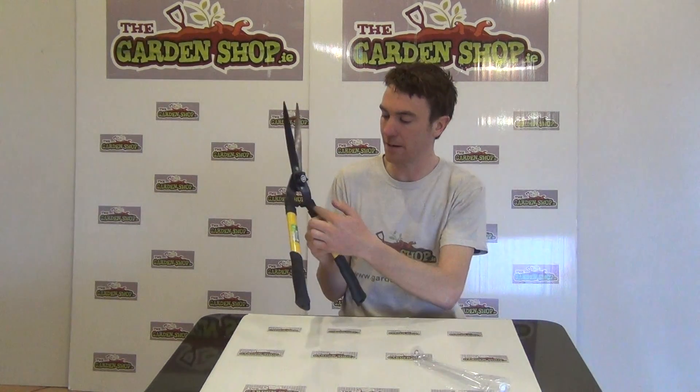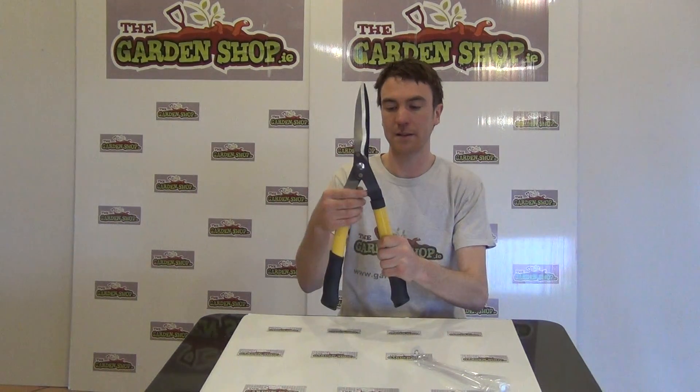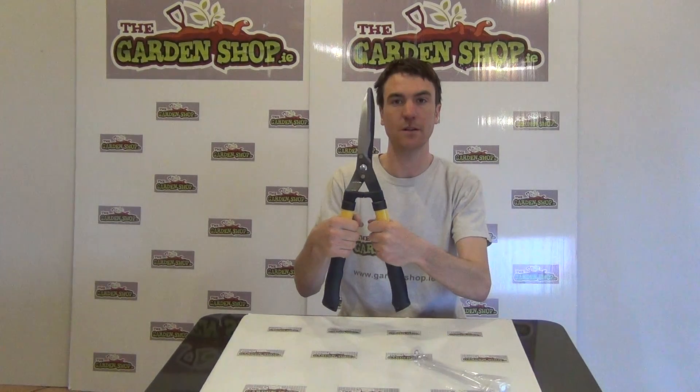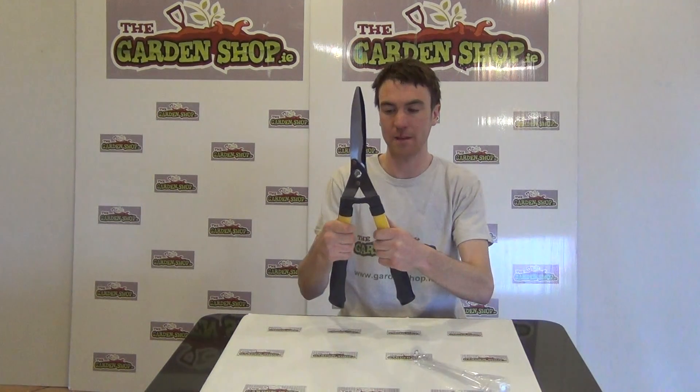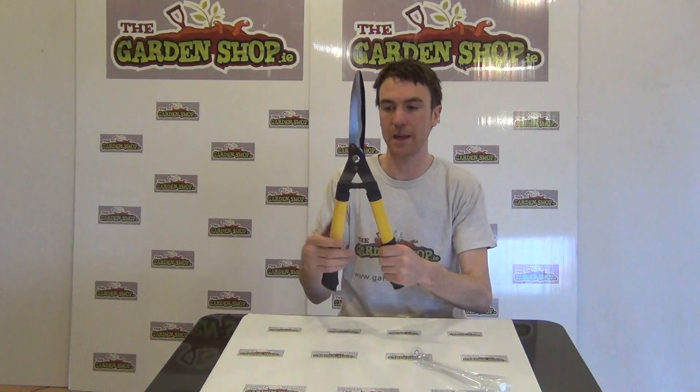Looking then down along the handle, you can see at this point here it has these rubber stoppers, and these are basically there to protect your knuckles for when you are cutting hedges or whatnot. The stoppers there prevent you from injuring yourself.